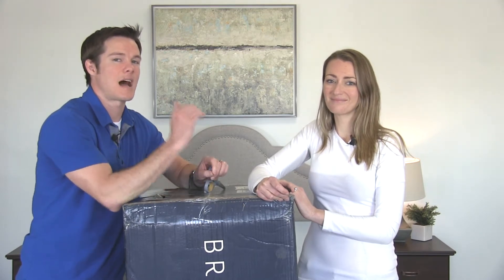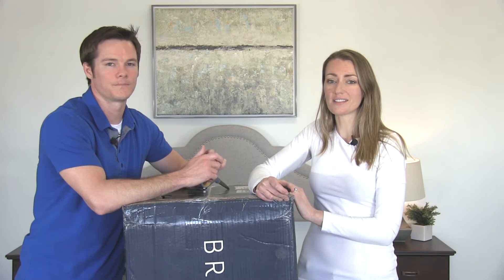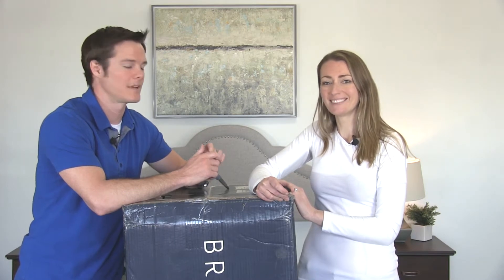This is going to be the top of their line mattress, right Crystal? Yeah, this is the hybrid latex, so it's going to be some comfort layers of latex paired with a nice coil system, so it should be really cool. Let's get started.